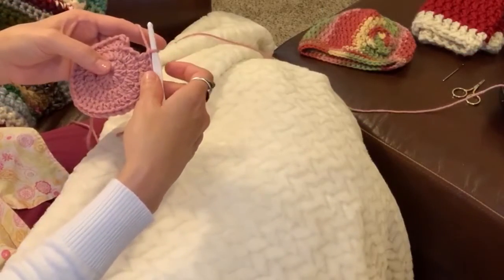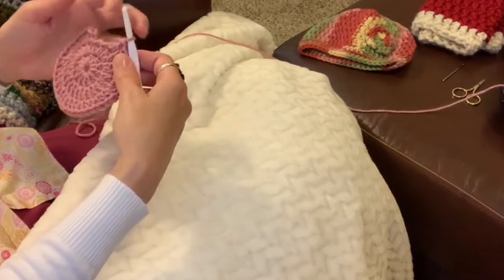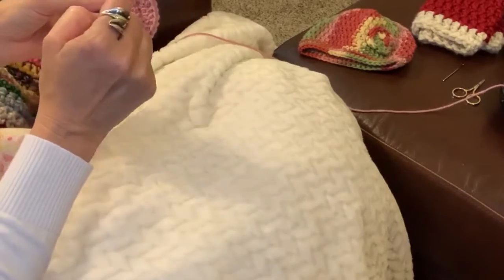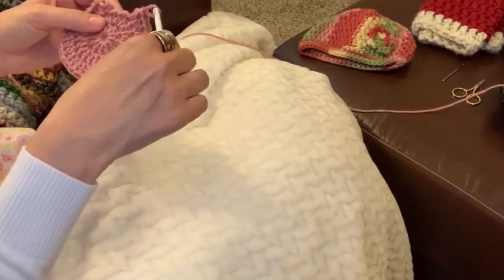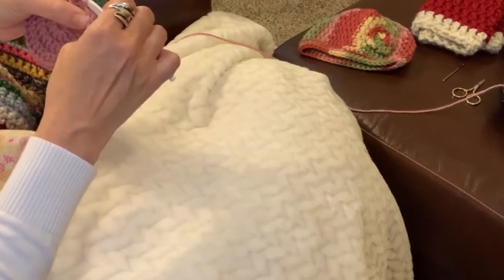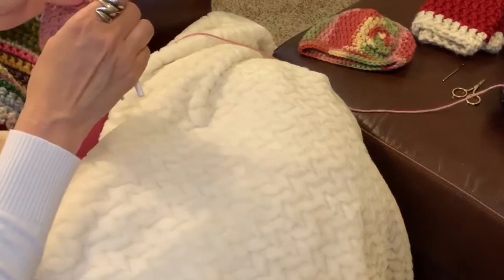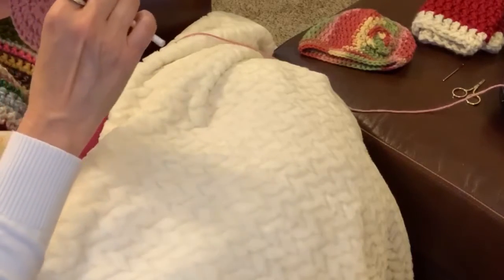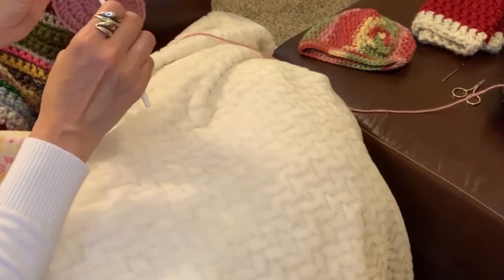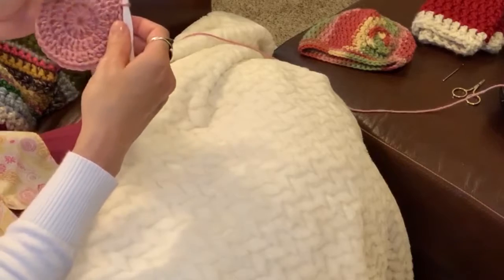I'm getting ready to close out round three, so I thought we could do that together. This round was two stitches, one stitch — two, one, two, one. I'm at the last two stitches: two double crochets go into this stitch and one into this one, and then we'll be done with this round. Close out with the first double crochet of the round — grab the top loops, grab your yarn, pull it through, and pull it through. And that closes the round.